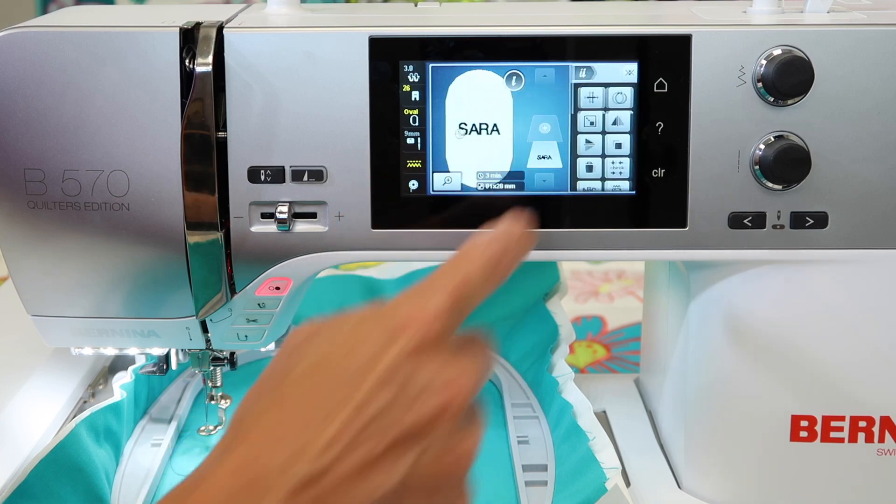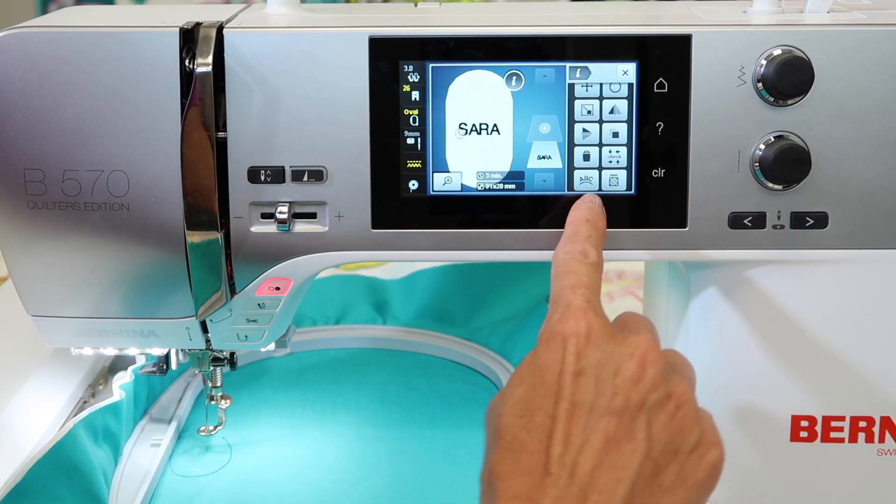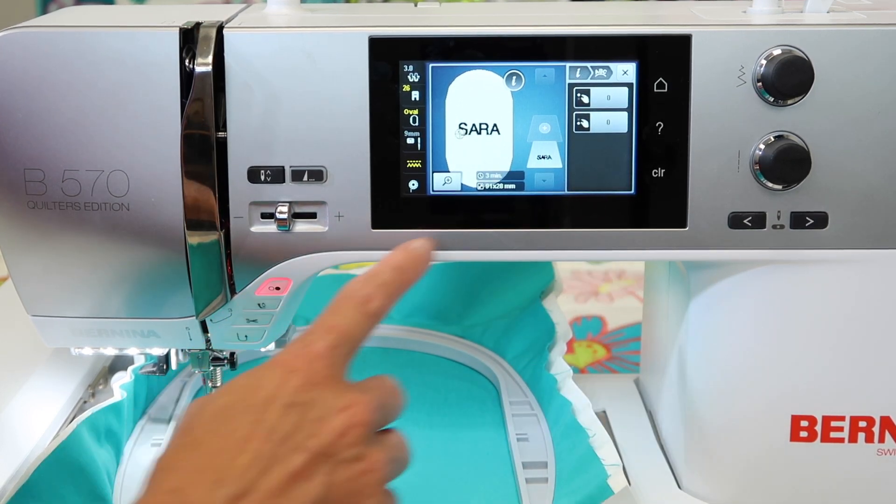Touch the I for information. You might need to scroll up a little bit because it's one of the last items on the list. See the ABC that's on the curve? Touch it. When you do, you're going to notice the next set of options.